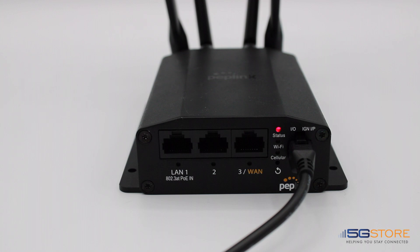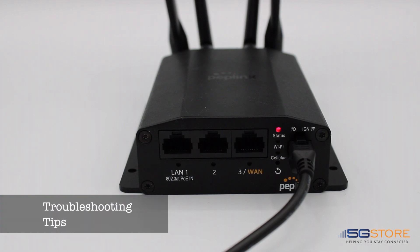The Peplink boot-up process should normally take around two minutes — this is the time it takes for the status LED to turn green. Note that it can still take another couple of minutes before the Wi-Fi and cellular connections become available. If you ever have issues where your Peplink device fails to boot up within this time, this video will provide you with a few troubleshooting tips.